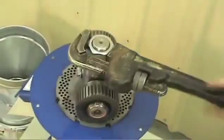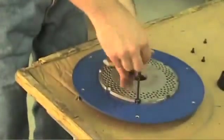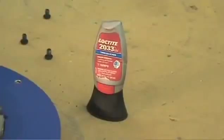Any time the die is removed, inspected, or flipped, the bolts holding the die in place should be tightened and fastened with high strength Loctite.